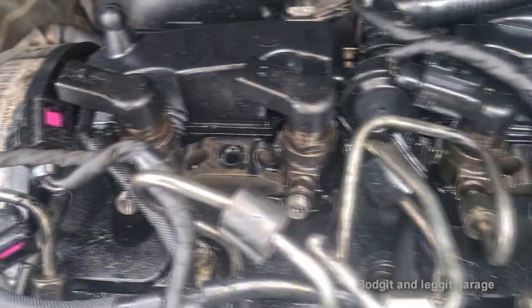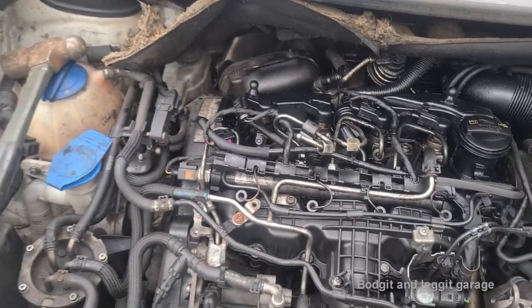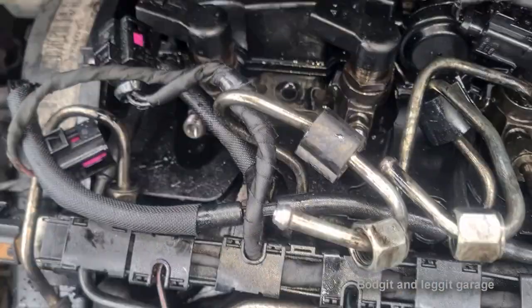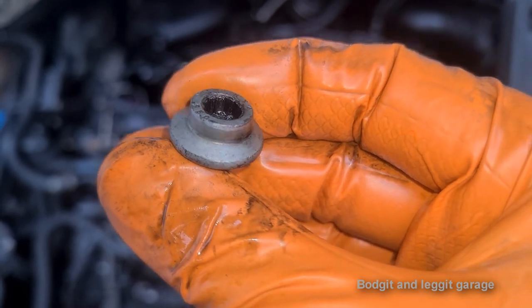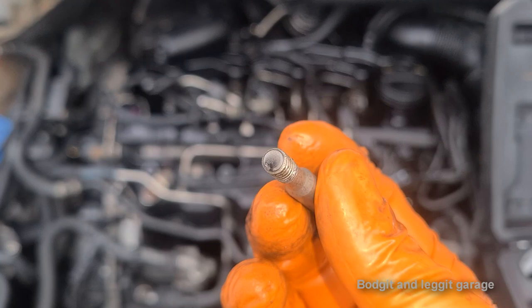I was always wondering why all four injector seals were leaking. I've never seen all four leak at once — normally maybe one. Anyway, as I was taking this off, this bolt was completely mangled inside. I can't quite see, but it was mangled inside and look, it's broke.